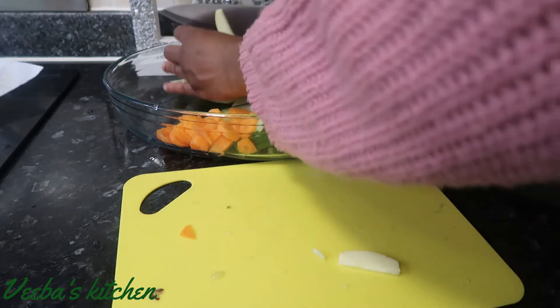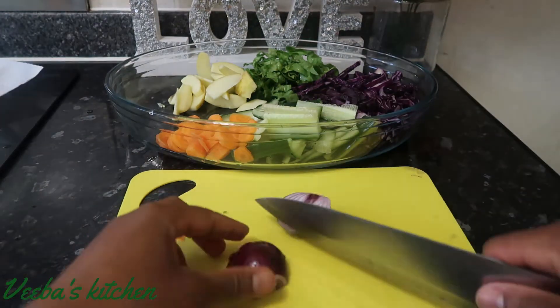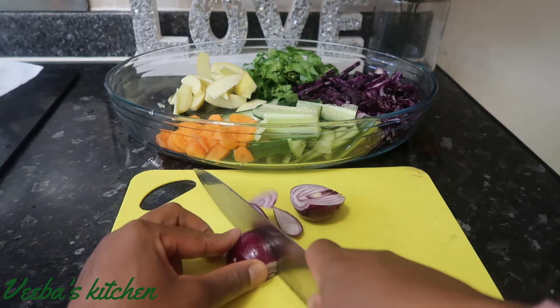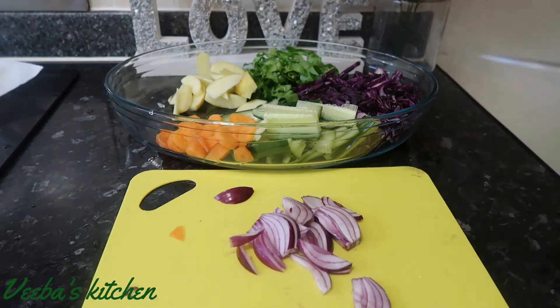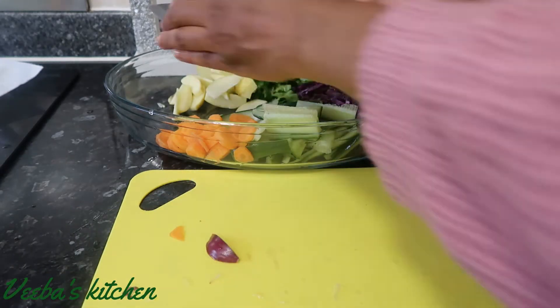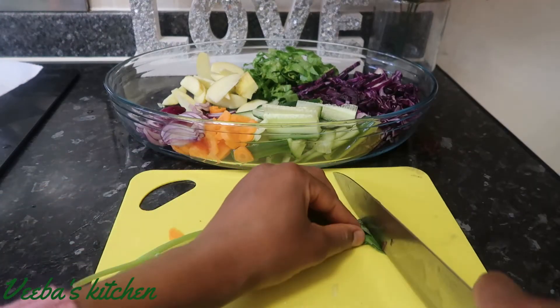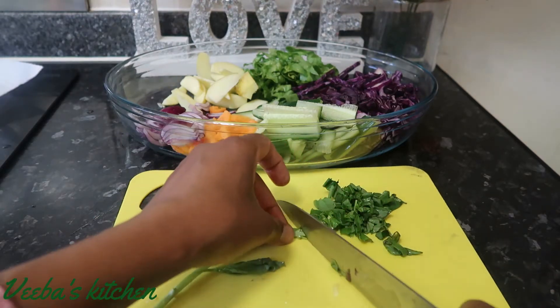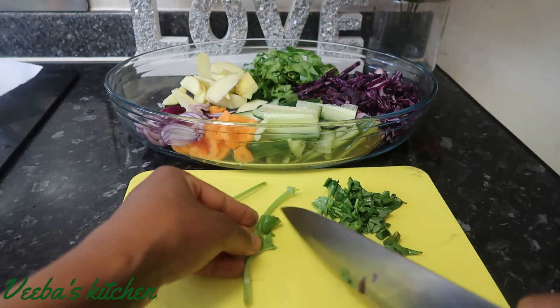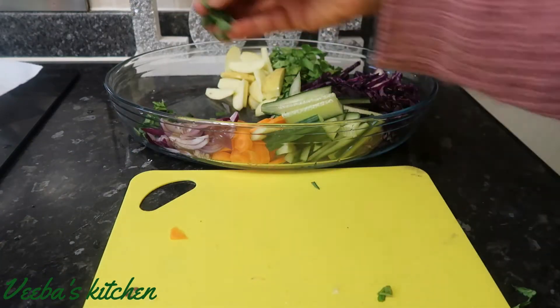Now I'm all done transferring everything into the bowl. My next vegetable is onion — again, you cut them into any shape and size of your choice. Now it's all done and I'm transferring all of them into the bowl. My next ingredient is basil for flavor, and as you all know, it's so healthy. I'll transfer everything into the bowl and move on to my next ingredient.